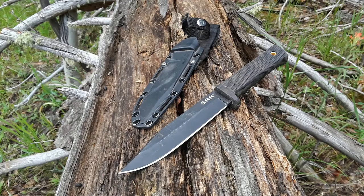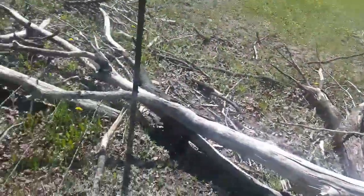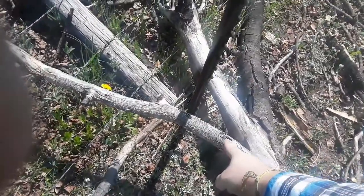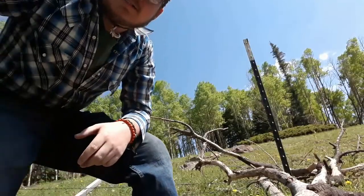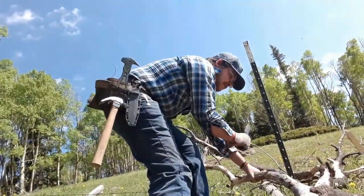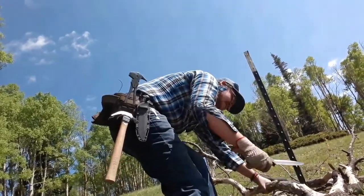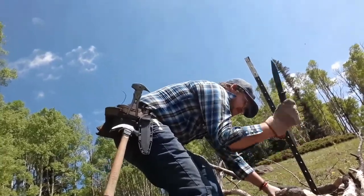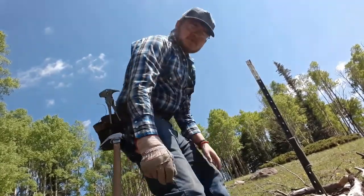I carry this guy at work all the time, so I'll roll some footage from work. Okay, so we have this tree down on the fence — a big old aspen. Here's my plan: I'm going to chop this part out, and I think I can just swing it off the fence. Chop this part out and it won't be against the T-post anymore. That didn't take very long at all.